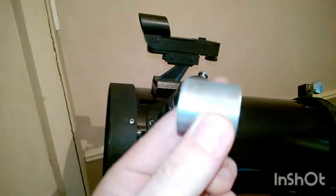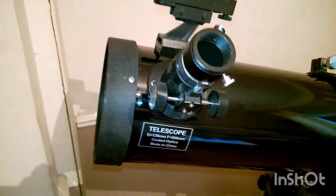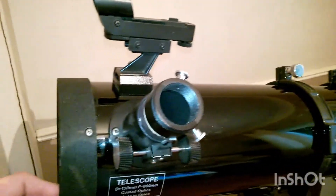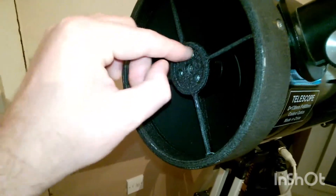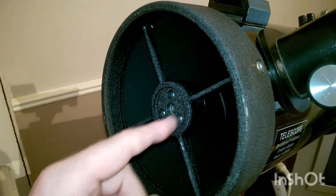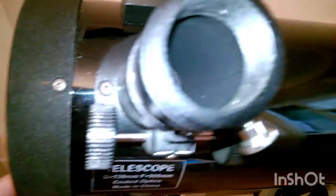Stupidity really — I hadn't attached the barrel back on properly. But you really must always level your scope when you're doing anything, especially around the spider. When you're attaching it, any Allen keys, adjustment spanners, whatever you want to call them — if they fall down, your primary's scratched, as simple as that, or worse, chipped.